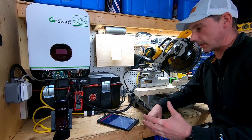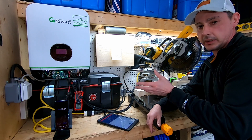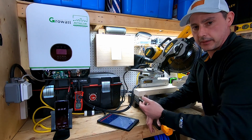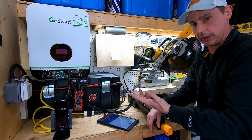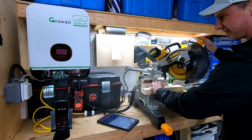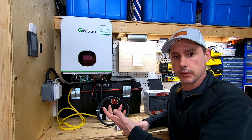Now I'm going to see if my 15 amp DeWalt 10 inch miter saw can run off the inverter. I'll just do one pass because I'm cutting in the shop and don't want dust getting into the inverter. And there we go - it cut. That concludes the load testing of the GrowWatt 3,000 watt inverter.